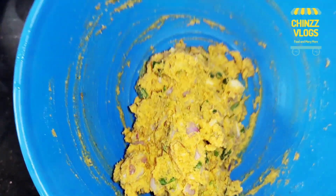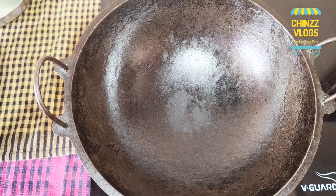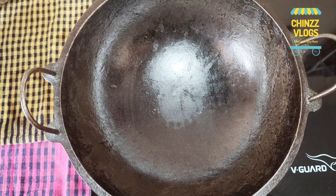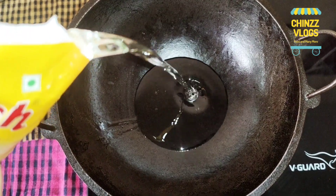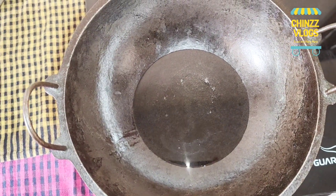We are going to fry it. We are going to fry it in a large bowl. We will add oil to it. I'm going to add sunflower oil — add in a bowl.